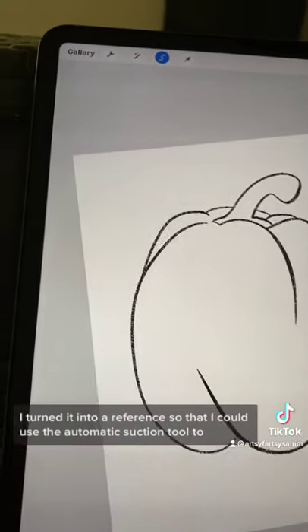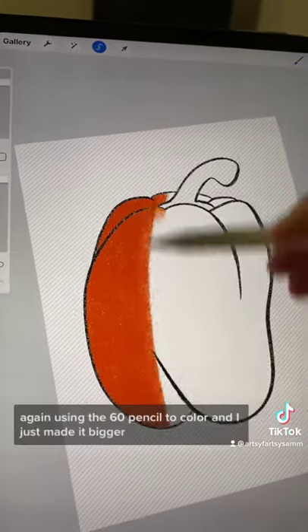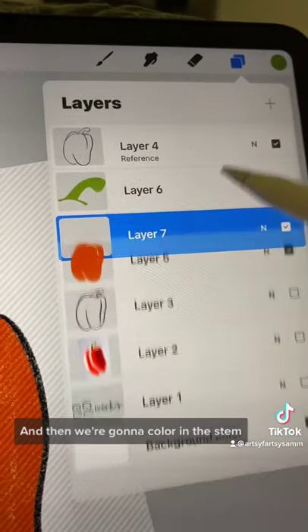I turned it into a reference so that I could use the automatic selection tool to color it in quickly. Using the 6B pencil to color in — I just made it bigger. And then we're going to color in the stem.